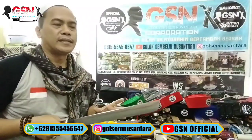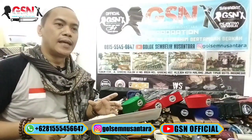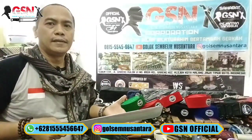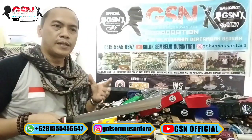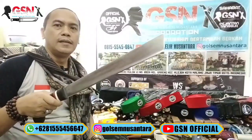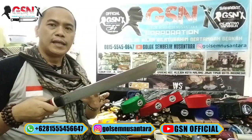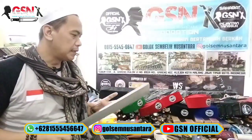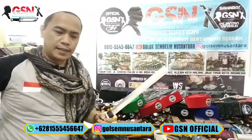Jangan lebih dari tiga kali gesekan meskipun belum diangkat. Diusahakan speed dan power - kecepatan dan tenaga yang dikeluarkan juga harus diperkirakan. Pertama jangan lebih dari tiga kali gesekan, yang kedua jangan lebih dari lima detik. Diusahakan jangan sampai bilah kita nempel ke tulang leher karena akan berakibat fatal pada bilah kita.